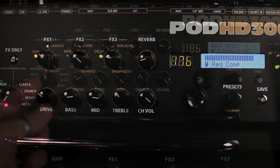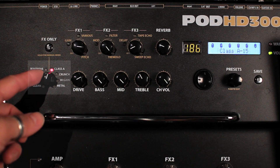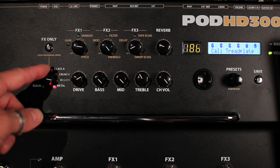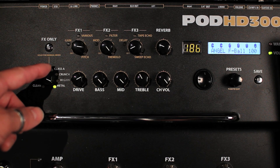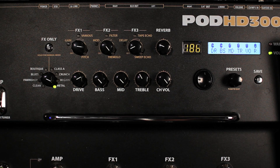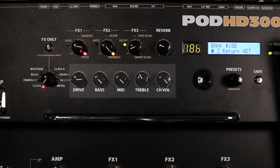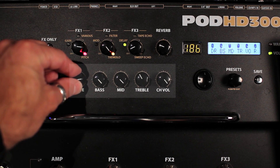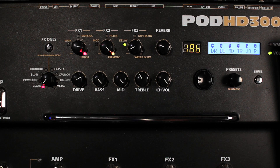Below those, you have the controls for the amp models. As you go around the travel of that knob, you can select one of 16 brand-new HD amp models, and you can choose whether those are full models with cabinets and mics or just preamp versions. To the right of that, the controls for the amp are dedicated — they're never going to do any other job, which means you don't have to dive through a menu trying to figure out where the gain is. If it needs more bass, grab it. You can also hit the FX-only button to fully remove all amp processing if you want. Easy peasy.